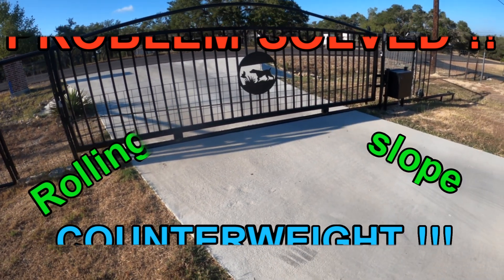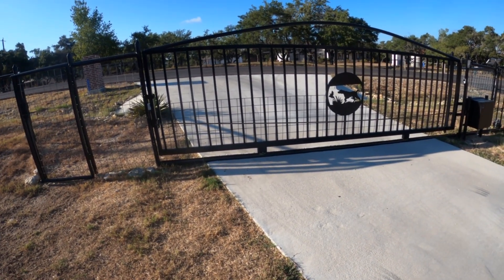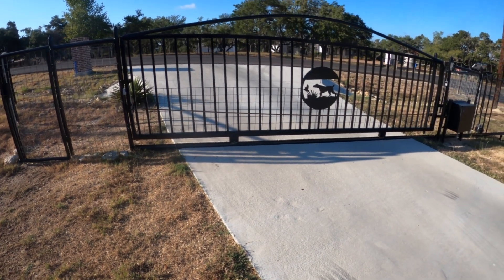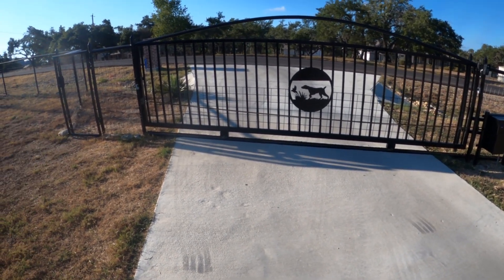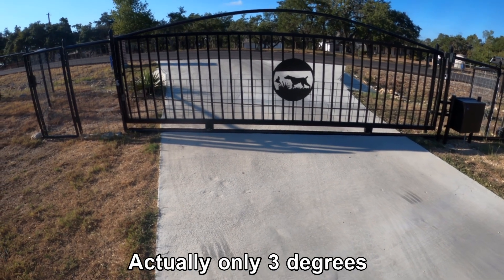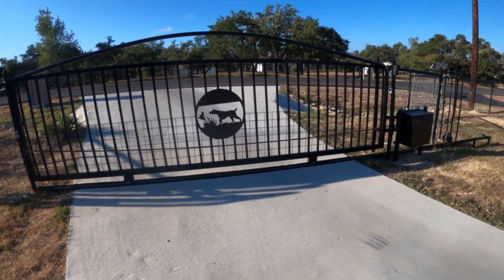Welcome to another Big Daddy D adventure. Today we've got another project adventure. My problem is my driveway is on a slope — doesn't look like a lot of slope, but there is. I think it's about eight or ten degrees; I'll look at the calculations a little bit later in the video. If the gate is on a slope, gravity wants to push it downhill.